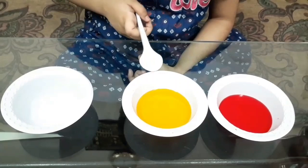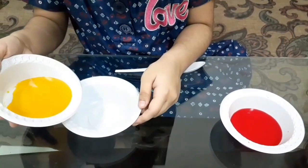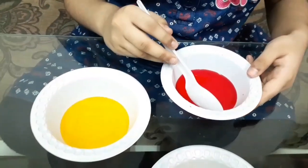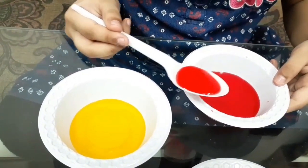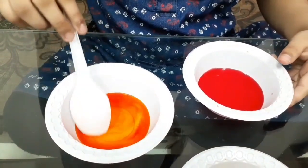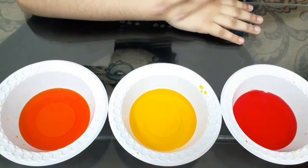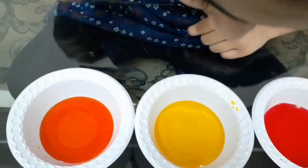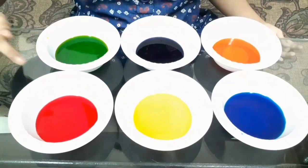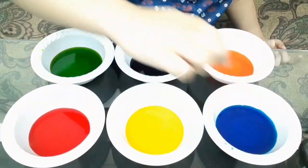So friends, I'll mix red and yellow to make orange. I think that's enough yellow. Now I get one spoon of red color. Let's get the red color and then mix it. Red and yellow mixed together makes orange; yellow and blue mixed together makes green.